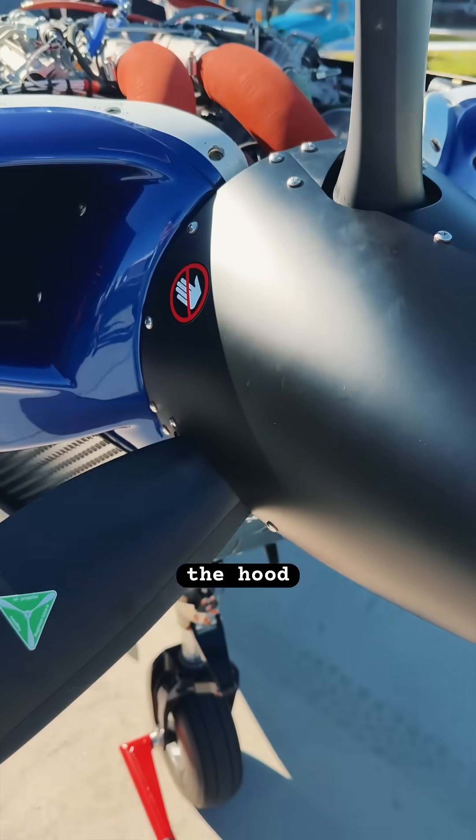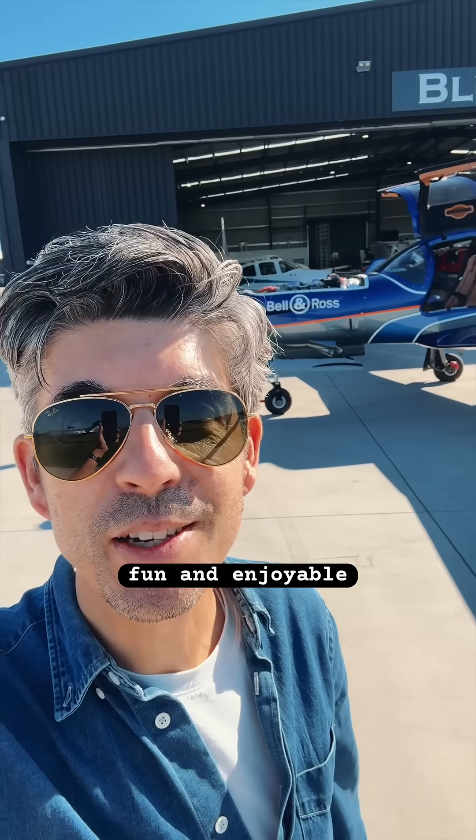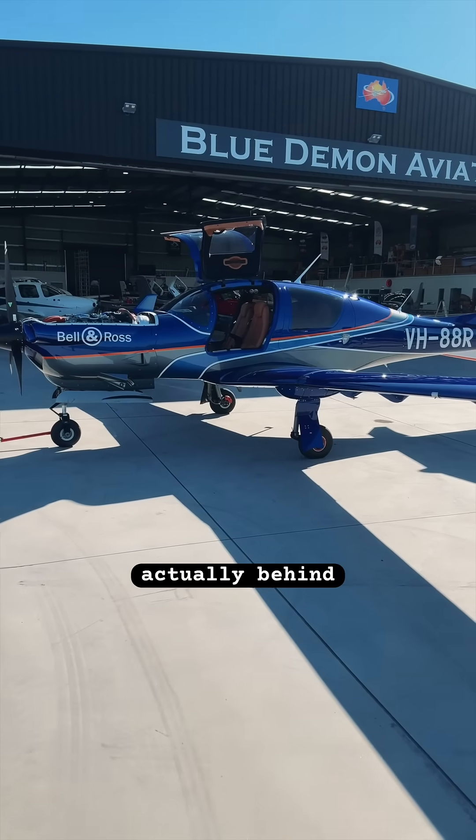Alright, just back in Melbourne — that was really good. Just taking the hood off the top of the engine here to have a quick look inside. Very fun and enjoyable flight in this very cool and quite impressive machine.